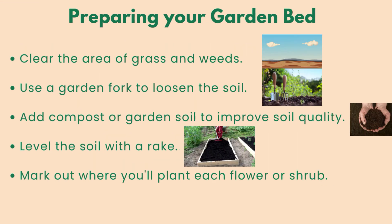Preparing the garden bed: clear the area of grass and weeds. Use a garden fork to loosen the soil. Add compost or garden soil to improve soil quality. Level the soil with a rake. Mark out where you'll plant each flower or shrub.